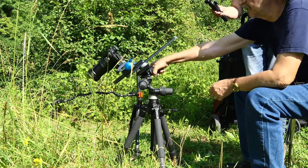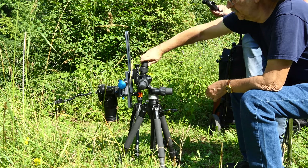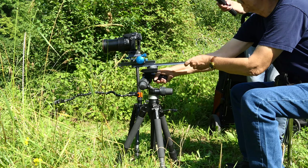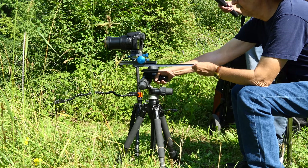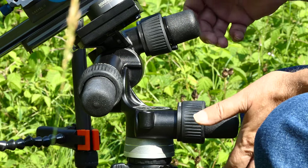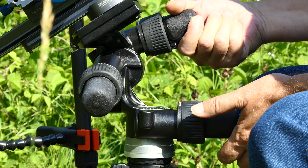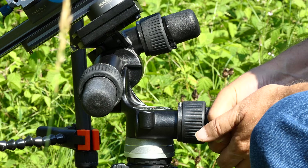Importantly for us, the head can also be swiveled straight down, so we can film insects on the ground. The large rotary knobs are also a big plus — when filming, they can be gripped without looking. The two important rotary knobs for horizontal and vertical panning are both directed to the rear, which is very convenient for the camera operator.